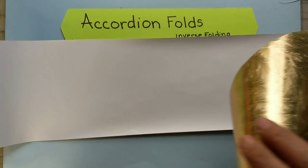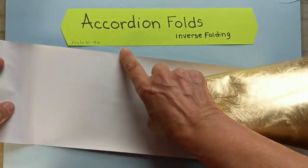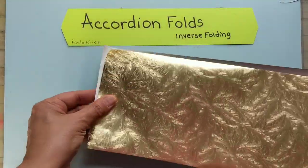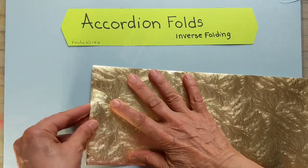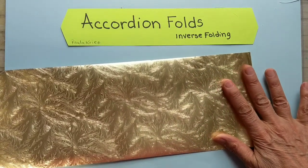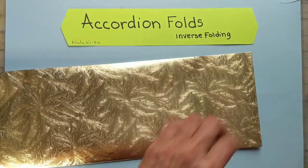So I've got this long piece of paper. This is actually 45 inches long and five and five-eighths inches wide. The first thing I need to do is make a center, and I make the center by folding it in half. Bring these edges over, slide it across, and make a center.